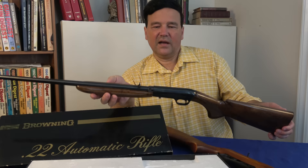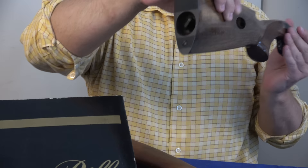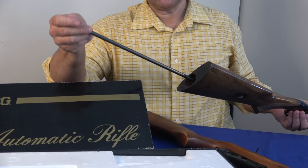People were commenting on how handy these are. Have a look — look at how slender the action is. It ejects from the bottom, so there's no ejection port on the right. And if you load it from the back, very simple — turn this tube and drop your rounds in. A lot of you will be familiar with this gun, but a lot of you won't, especially the young shooters.